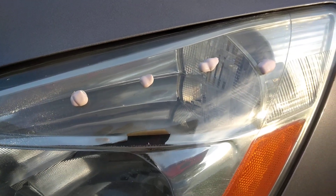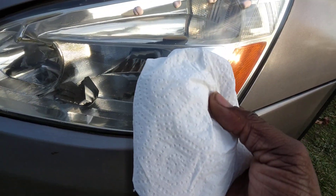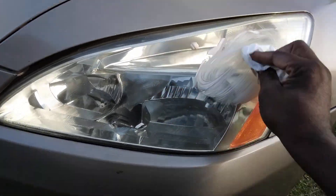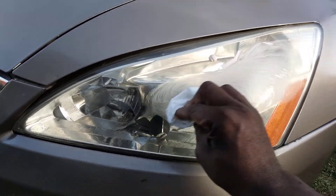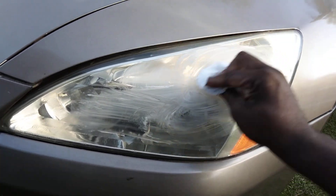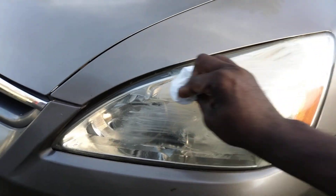I already got the stuff down right here. We're gonna use a paper towel so we can rub this in and see the junk coming off. Look here, it's very abrasive. I can see the junk coming off the headlight when I use this stuff.